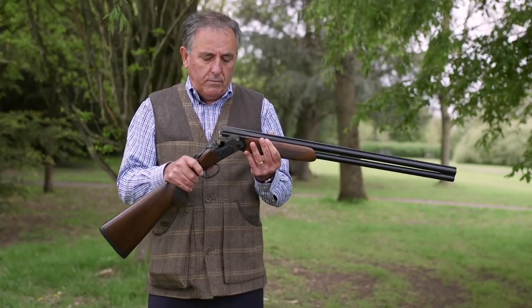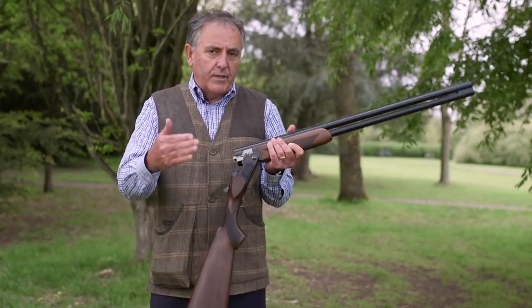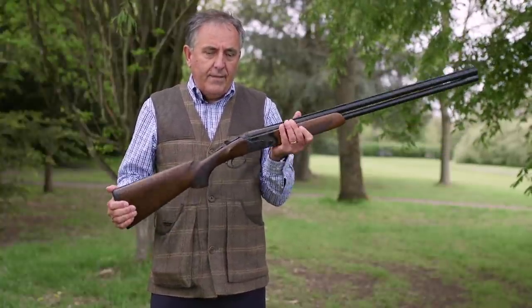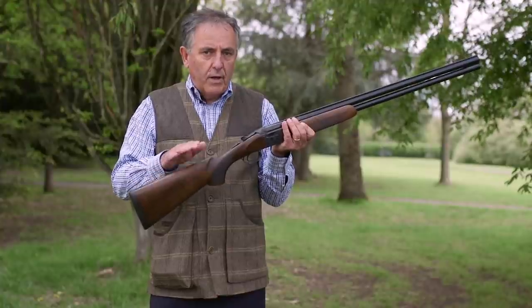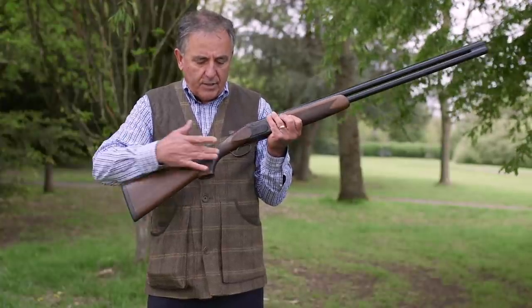Overall the gun weighs in the region of three kilos in 30-inch; there's also a 28 and 26-inch version with weight reducing accordingly. There's also a ladies' version called the Victoria, with a shortened stock, a Monte Carlo and a higher comb cut back at the toe, especially for the ladies, and a radiused grip.